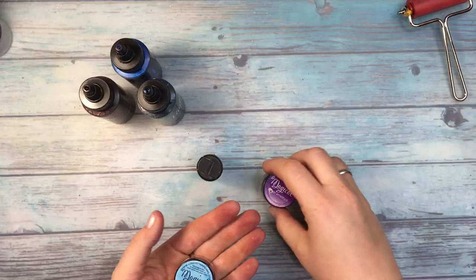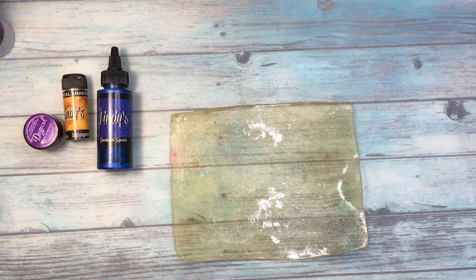For this project I use almost all of the Lindy's products. I use squirts, magicals, and shakers. The only reason why I didn't use sprays was because I was not sure if they are not too fluid.